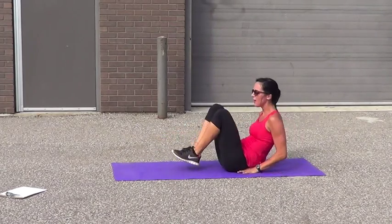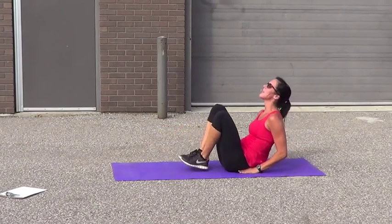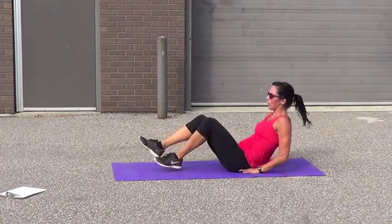V-sit to finish. 10, 9, 8, 7, 6, 5, 4, 3, 2, 1.